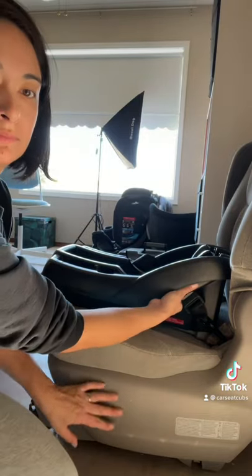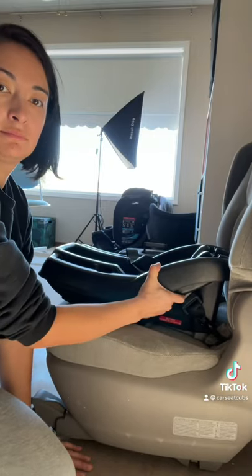To check for a tight install, tug side to side and front to back at the belt path. You're looking for less than an inch of movement.